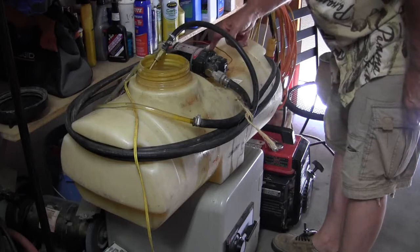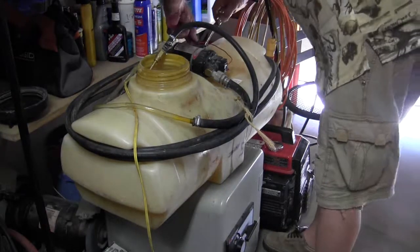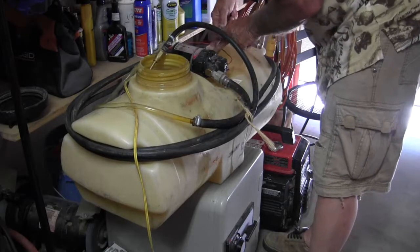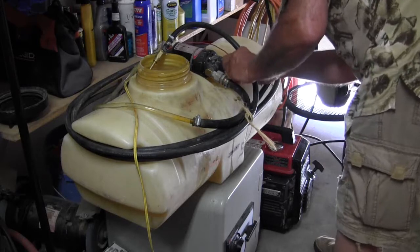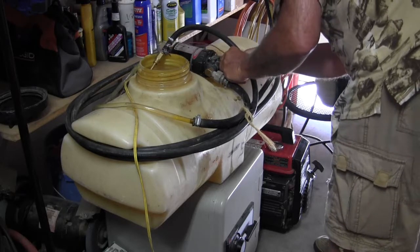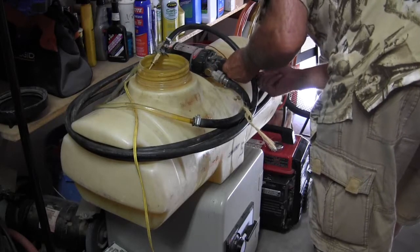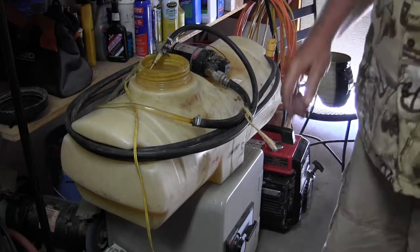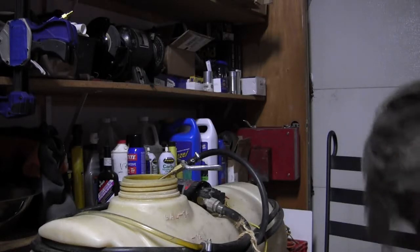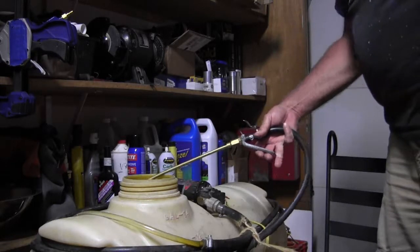Got a leak right here. Pressure bleeds off, pump kicks on, pressures it up again. Okay — we got the last leak fixed.